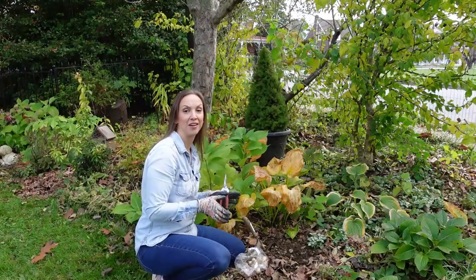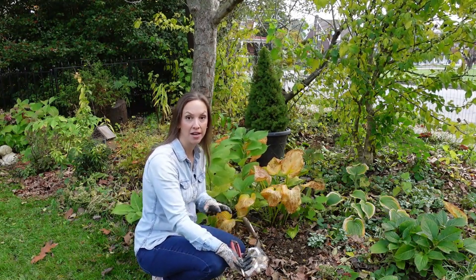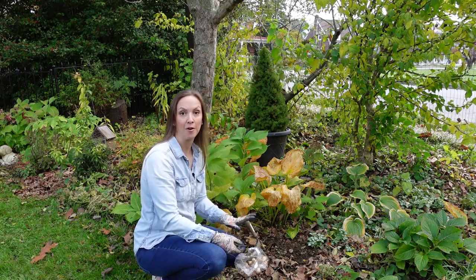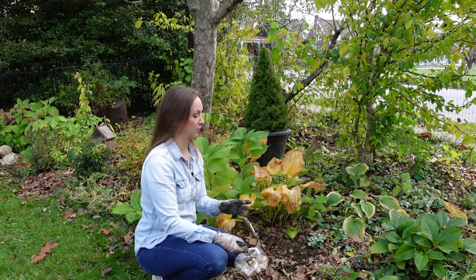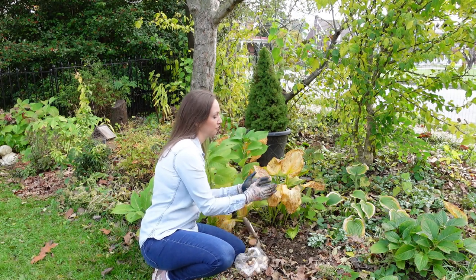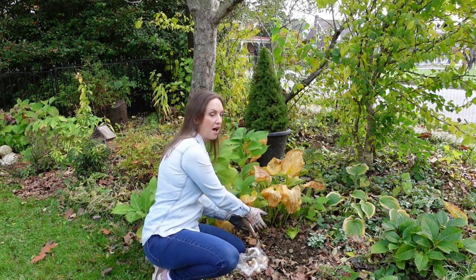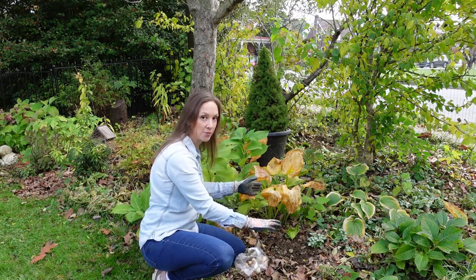Now let's plant a few drifts of grape hyacinths in this garden. In the summer it's a full shade garden because it has apple, cherry, and willow trees, but in very early spring when these bulbs bloom it's a full sun garden because the trees haven't leafed out yet. So it's really an ideal place for early spring bulbs. I want my grape hyacinths to bloom first, and then as their foliage dies back naturally, replenishing the bulb for next year, I want these hostas to emerge at the same time and naturally cover that dying foliage with their leaves.